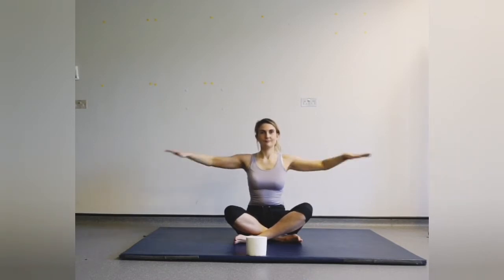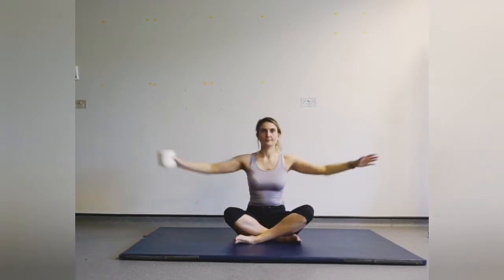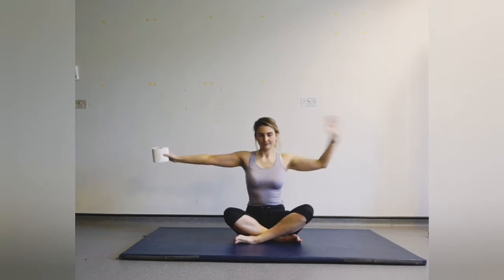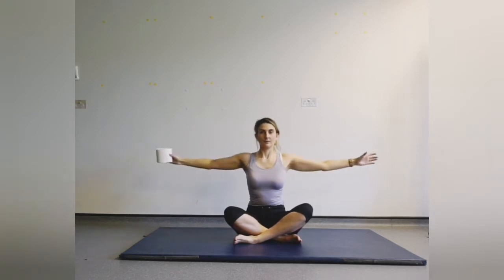Keep it going nice and strong — nearly there. Good, and relax. Well done. Now take your toilet roll, extend the arms out, and squeeze into the middle, allowing the toilet roll to switch hands.